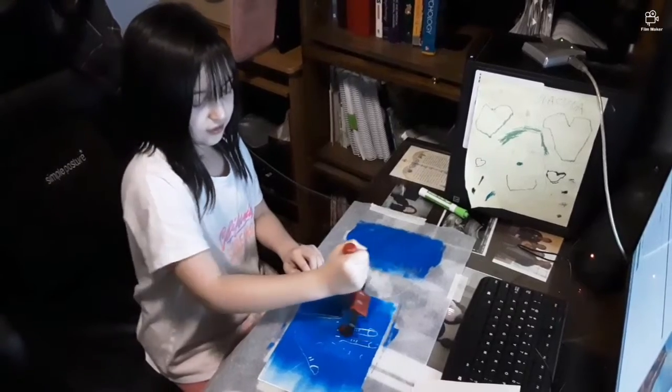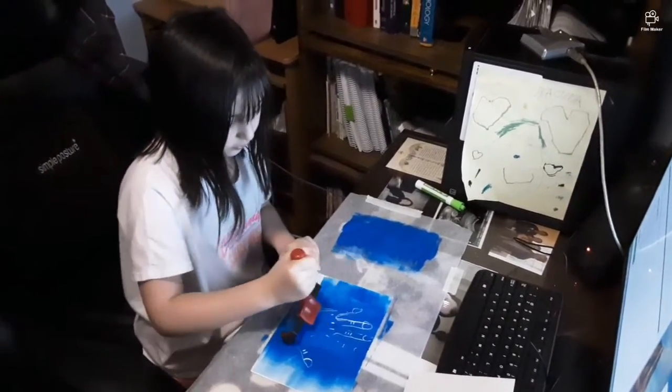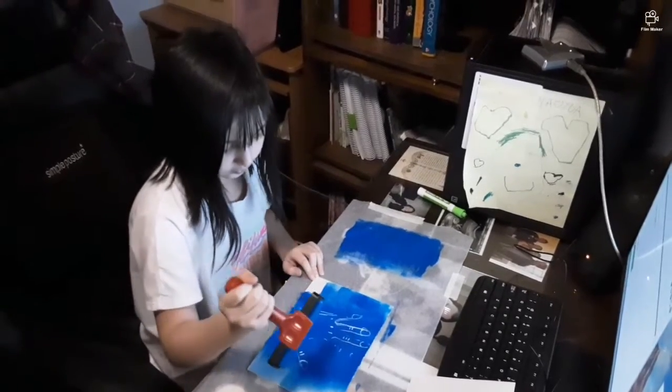This is how they made books originally — they would have ink on a plate and then print it onto the paper, which is our next step.